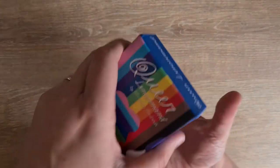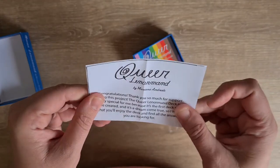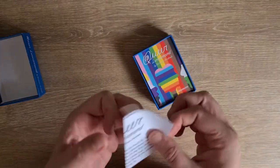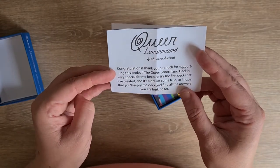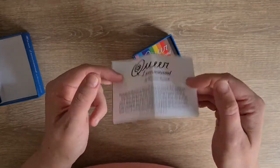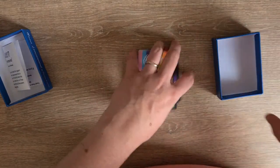Two-part box — no thumb holes but it does slide quite easily apart. Inside it says: 'Congratulations, thank you for the support on this project. The Queerle Norman deck is very special to me because it's the first deck I've created and it's a dream come true, so I hope that you'll enjoy the deck and find all the answers you're looking for.' There's no paper, there's no plastic in this packaging — amazing.